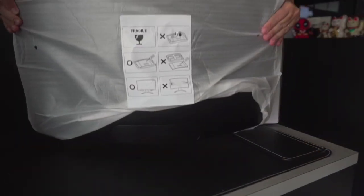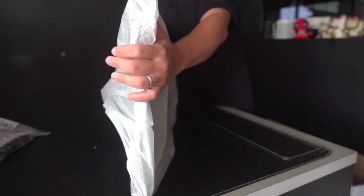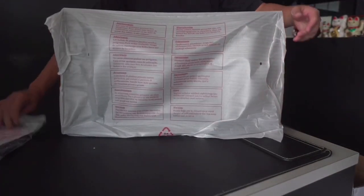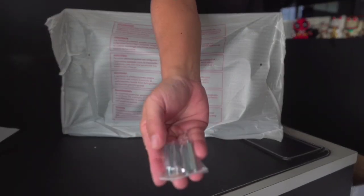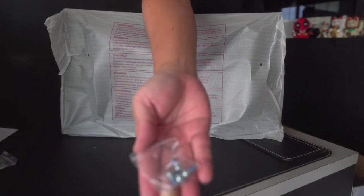Out comes the monitor — it's already standing on its own without the stand itself. There's also a package here. The manual is included, the VESA screws for VESA mounting, additional HDMI cables, and some screws for you to mount your monitors.